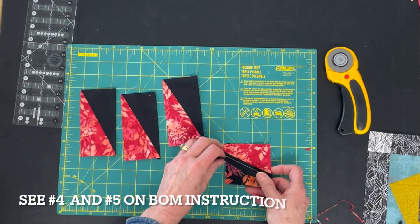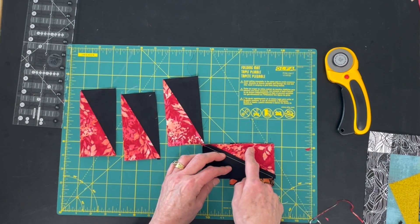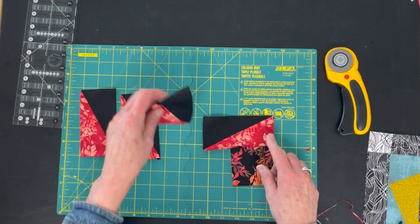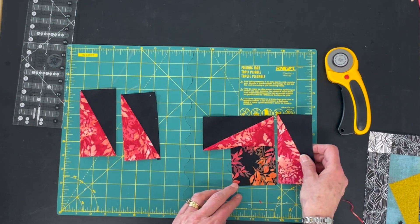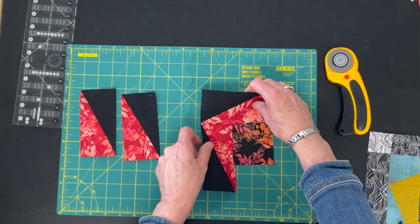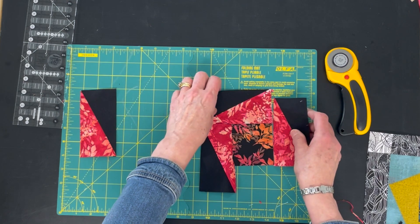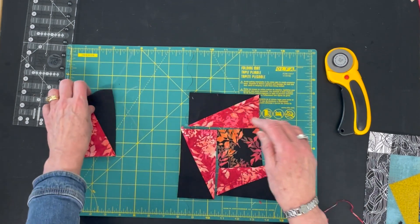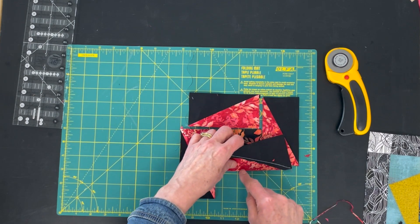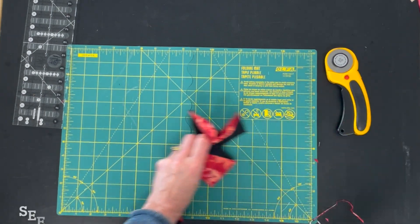Now we're going to do a partial seam. Take the C. You're going to lay one of these right across the top. You'll only be sewing from the middle portion of C out to the edge, and press away. Leave this open. You then put your next one in the same spot here, and you're going to sew all the way down. Turn it. Take the next one — you're going to be placing it here. Fit it on. Turn it. Remember, I don't have seam allowances here. It will fit, believe me. Then you sew the last one down. Once you've sewed the last one down, you just flip this seam and finish the seam across the bottom. And here is the center of your block. It will look like this.